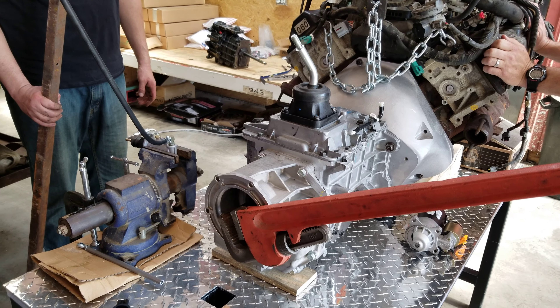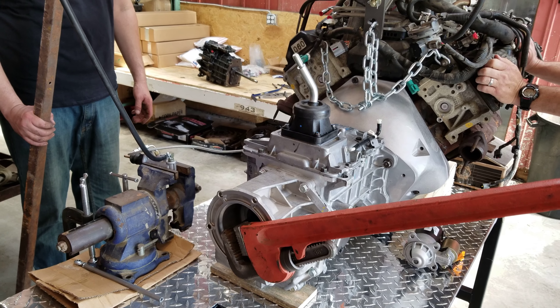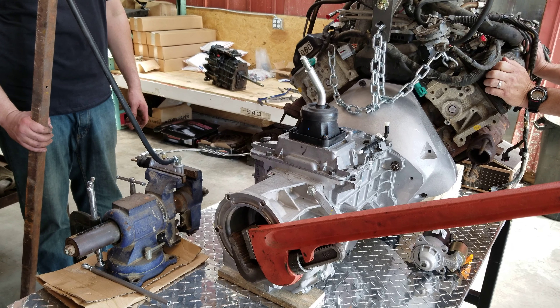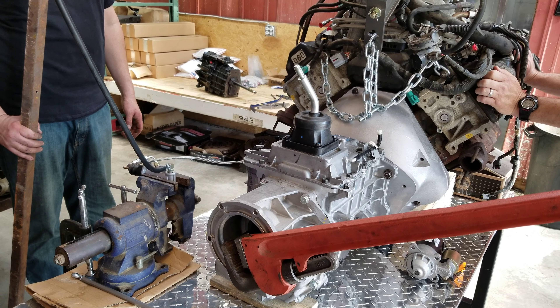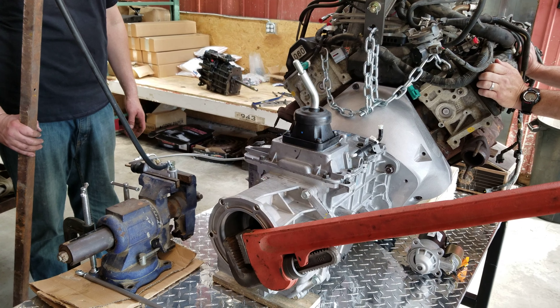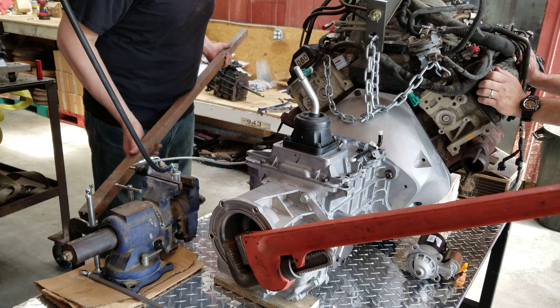This is the clutch disengagement test using the internal slave cylinder, utilizing the Quickdraw brand bell housing, the Tremec TR4050 to a modular — in this case a 4.6 engine. This will also work with the Coyote and any other modular motor. When that pipe wrench drops, we're in business.